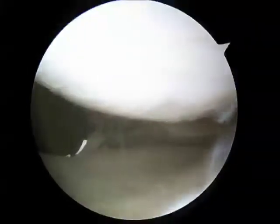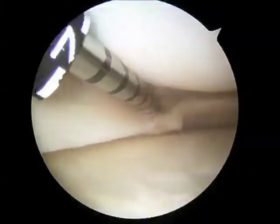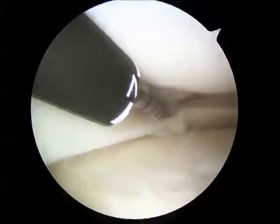This instrument is a special meniscal repair device. I will make multiple penetrations through the meniscus and place a running stitch, which will repair the meniscus tear.